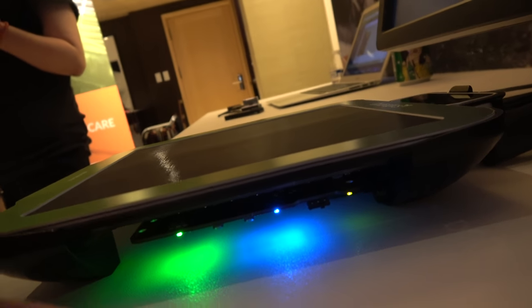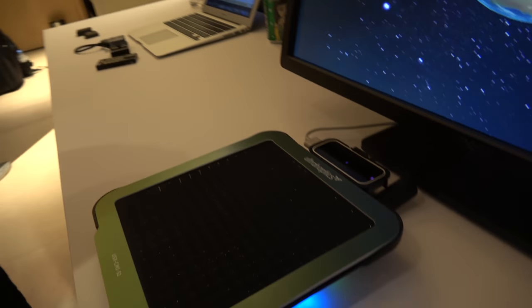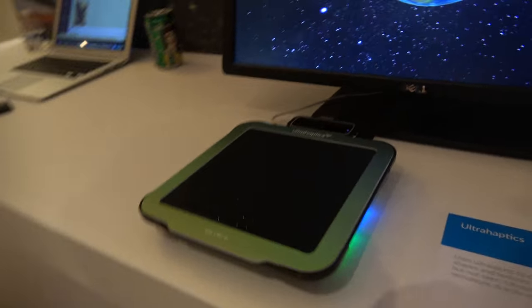And it has some cool colours for no reason. Those are the debug LEDs — they ought to tell you something useful, but not to me.